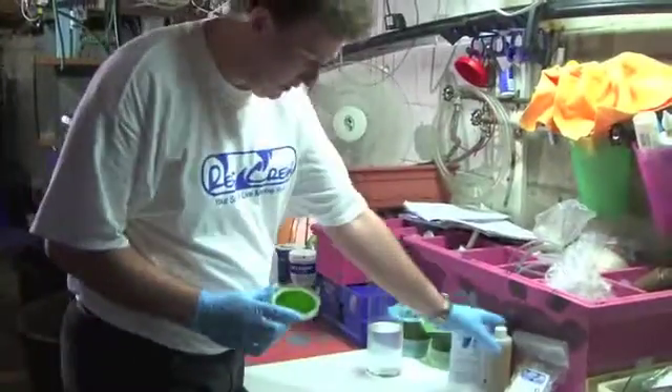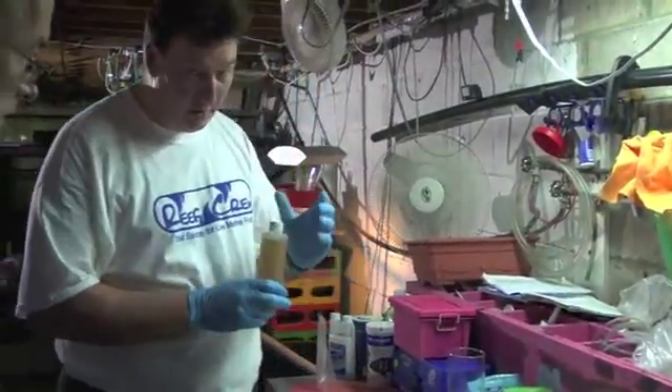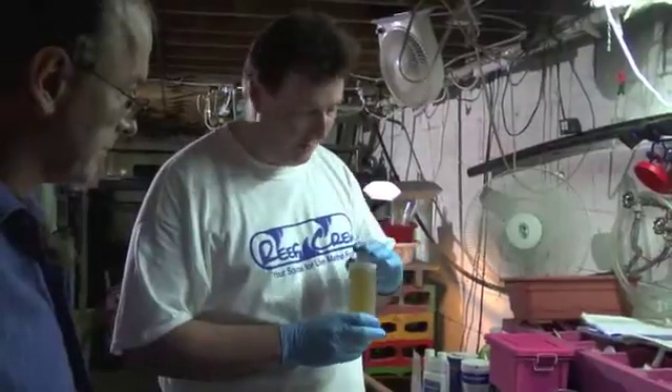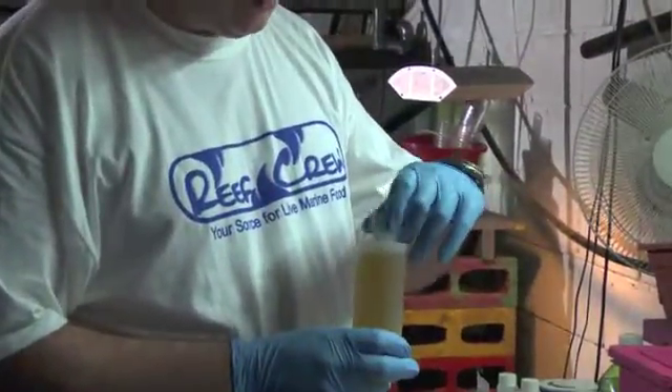So basically we're just going to open up the disc. Although there's already fertilizer on the actual disc, we're going to add a little bit of fertilizer culture medium. This is an F2 medium that we use to grow the algae.